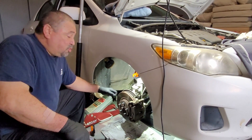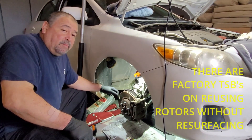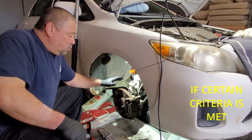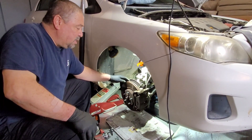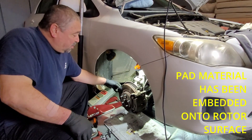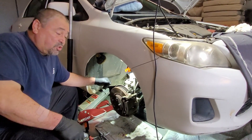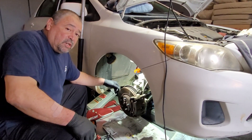One thing to mention before anybody makes a comment: there is a TSB from back in the day that says it's better to leave your old rotors on if you don't have any problems with them and they're still within specs — no vibration, no heat cracks, no hot spots. It says it's better for the pads to break in because the metal is already conditioned to the pads, so there's less chance of a squeak. That's what the TSB said, and we're going to try to prove that here.